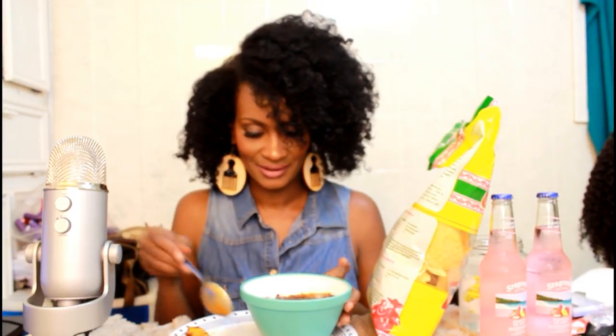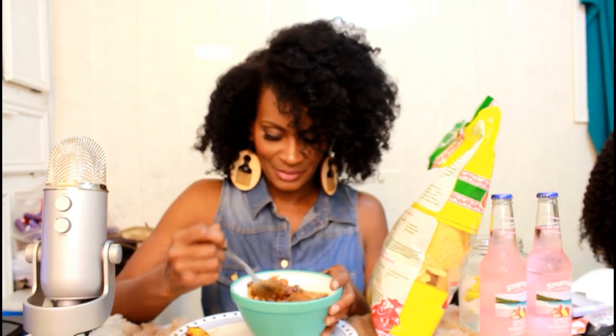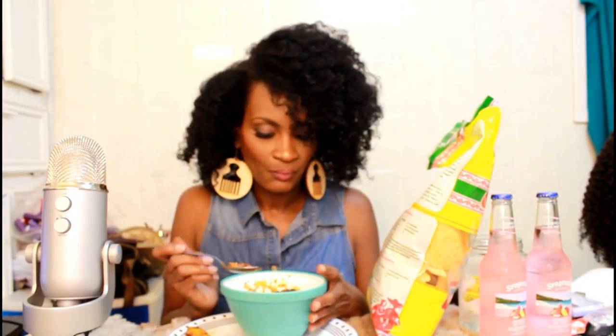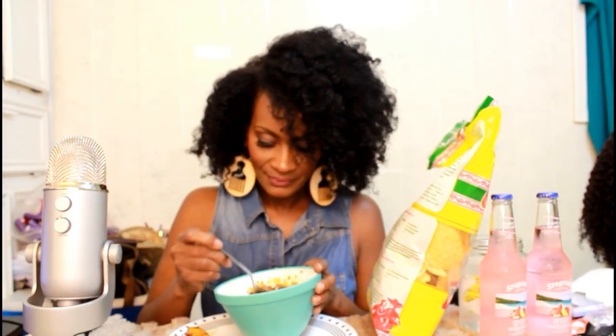Let me go ahead and taste this with some rice. It's all kinds of flavor, oh my god! Cubans, please tell me if I did this right — this was requested, though she actually requested steak and plantains, but I wanted to make it vegan and see if I could pull it off.